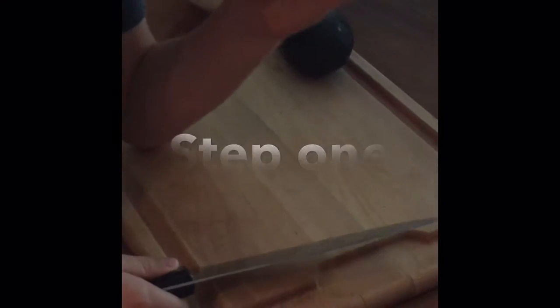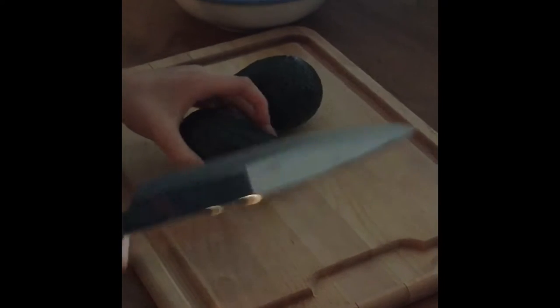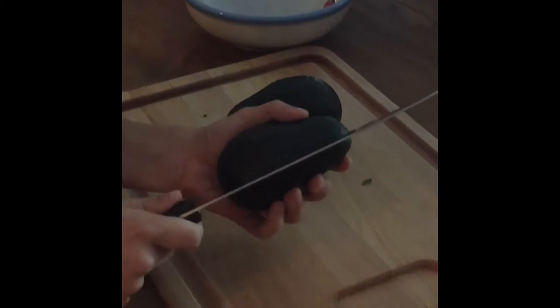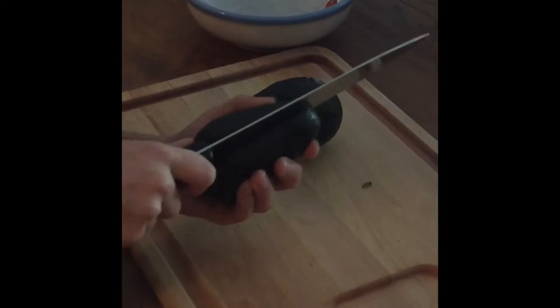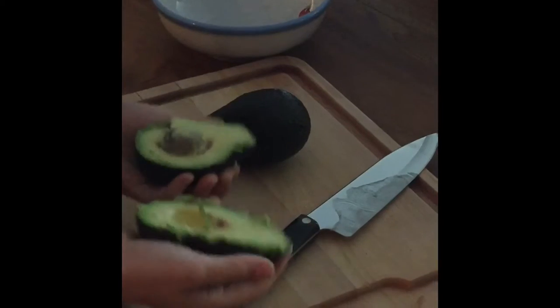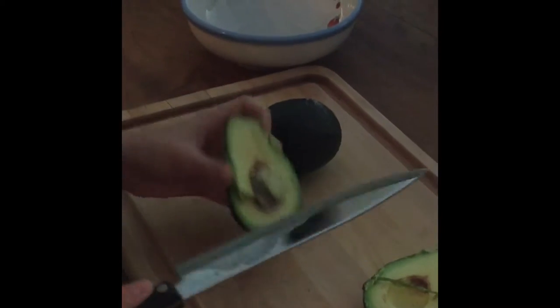For this you're going to need two avocados. You've got to be really careful when you handle a knife like this because you can really hurt yourself. The way you want to cut this is to start in the middle with it being vertical, then go around in a circle. Once you get all the way back around, split it apart and you'll see there's a pit — we can't eat the pit because that'd be way too hard.